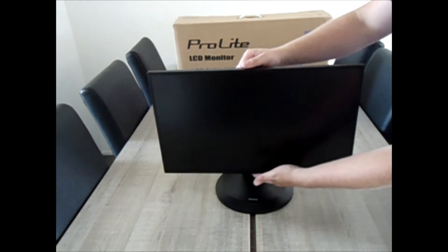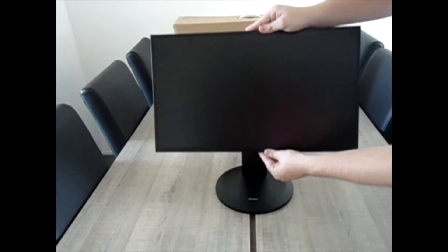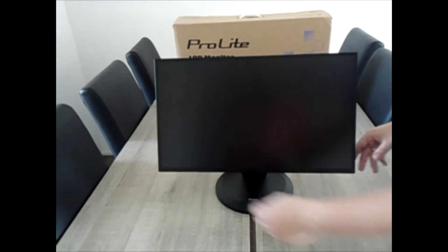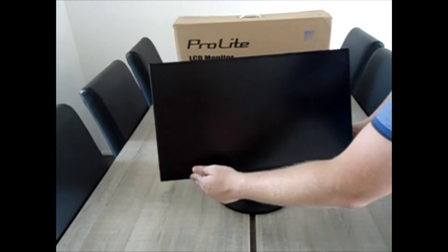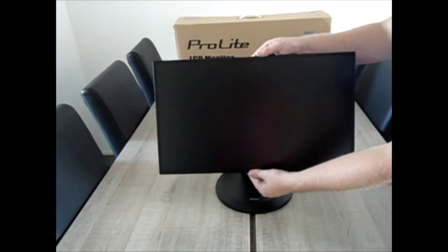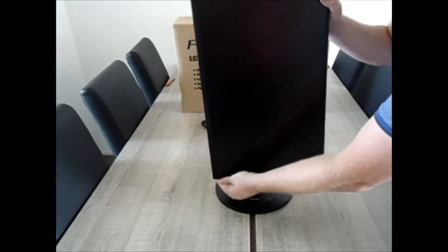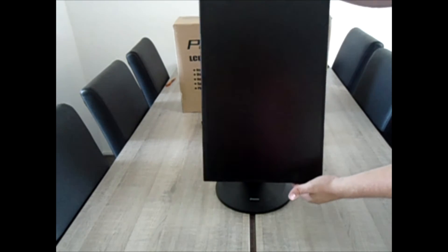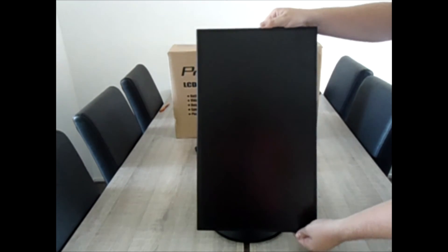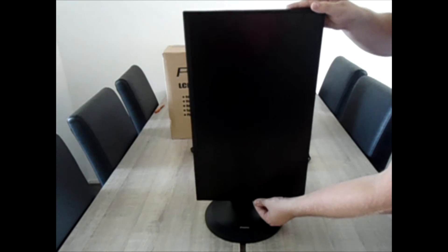Here we have the monitor built. You can easily adjust it to a certain height you want. You can flip it forward and you can also flip it quite far backward. You can lower it again, and of course you can also rotate it on its stand. You can tilt the screen like this, and also when the screen is tilted you can easily put it backwards and lower it again to the height you want. You can even raise it higher and flip it forward again.